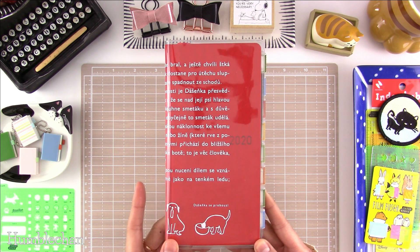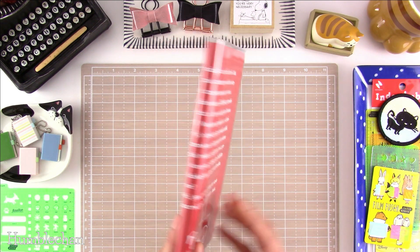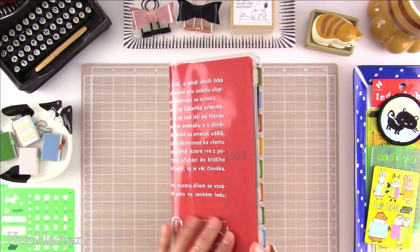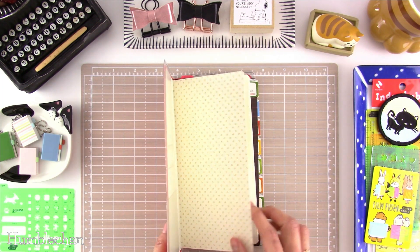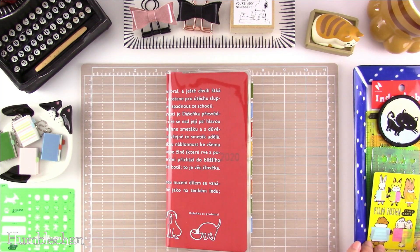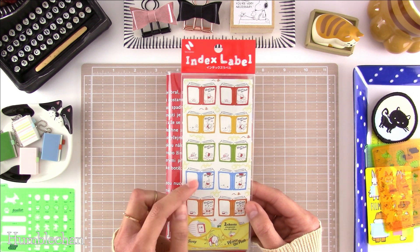As you can see, I've already put my Duschenka cover on my Weeks book. There's the front and there's the back. I've already put my index stickers on there as well. These index stickers are ones I found on Amazon Japan — they look like little books. This is what the packaging looks like, and you get two sheets inside.